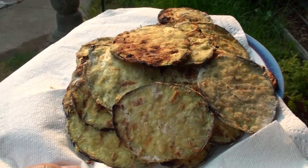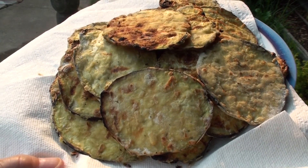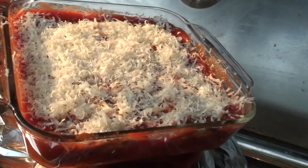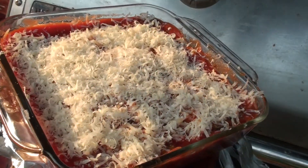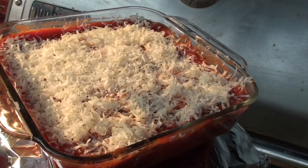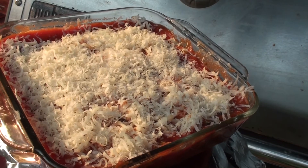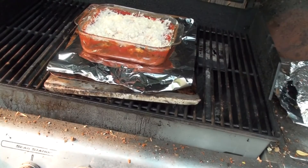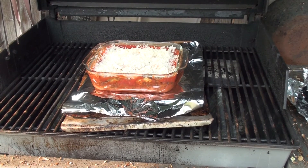I'm going to assemble them into my casserole and put them back in there to do the final baking, which won't take that long — maybe 20–25 minutes. I've assembled this into a glass casserole dish. You have to be careful with glass in the barbecue not to overcook the bottom, so I'm going to put a few layers underneath it. I'll get my temperature down to 350 before I put this in. I've got actually two cookie sheets under that pan and some aluminum foil.